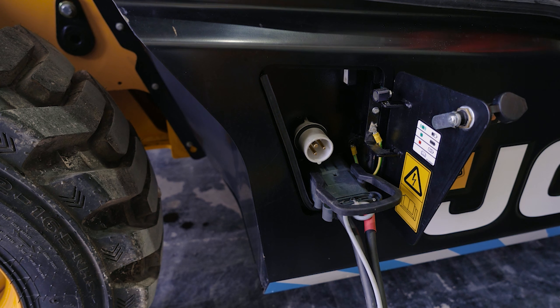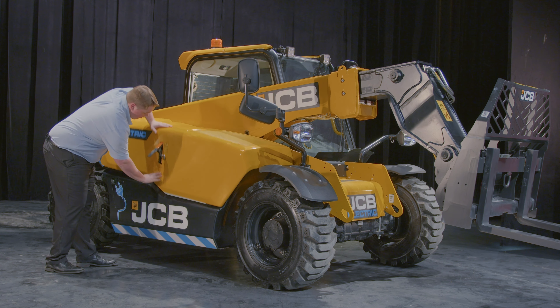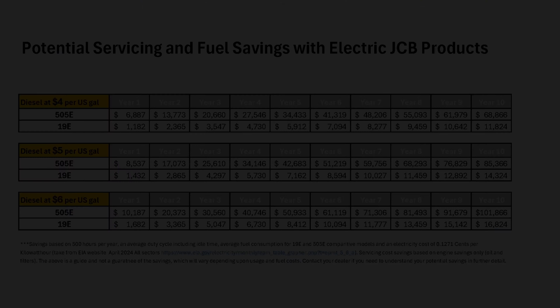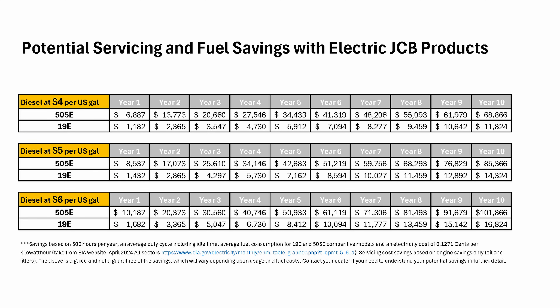Another option is a 220-volt onboard charging cable that can have your machine charged in only five hours. We also have a separate option, the JCB Fast Charger. The JCB Universal Fast Charging Unit can charge machines within two and a half hours. The JCB Fast Charger is 100% efficient, 100% compatible, and 100% convenient.